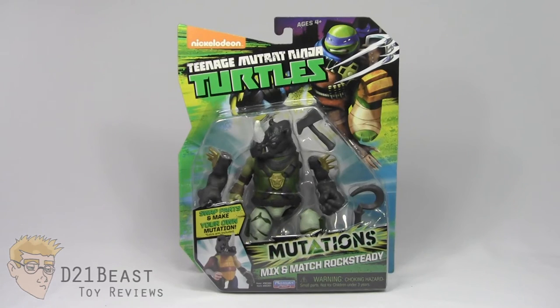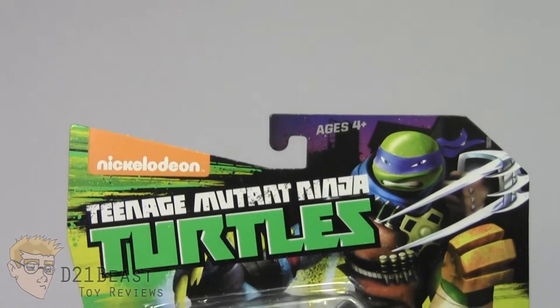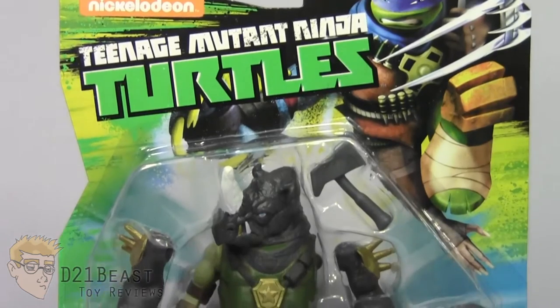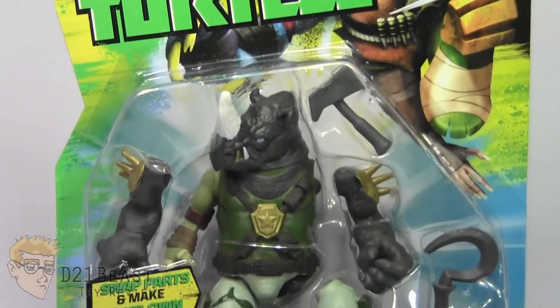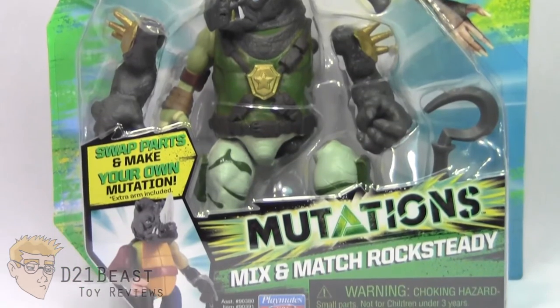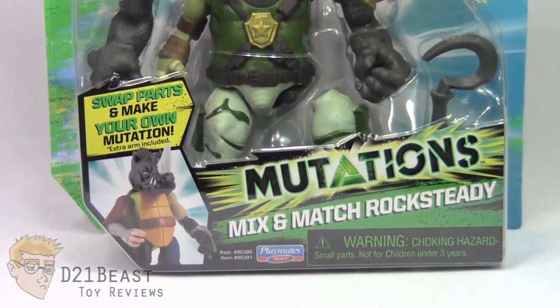Let's take a look at the packaging. On the front of the box you have the Nickelodeon TMNT logo in the upper left and a show-rendered version of Mix and Match Leonardo in the upper right. There's a blister bubble containing the Rocksteady figure and his accessories. Towards the bottom you have the name of the figure line, Mutations, and the figure name, Mix and Match Rocksteady, with a preview image of a mixed-up Rocksteady off to the left.